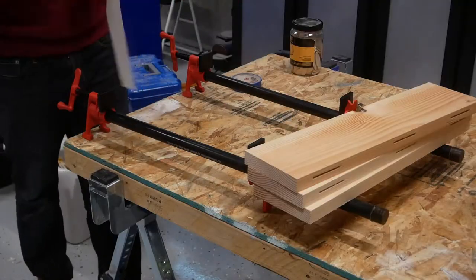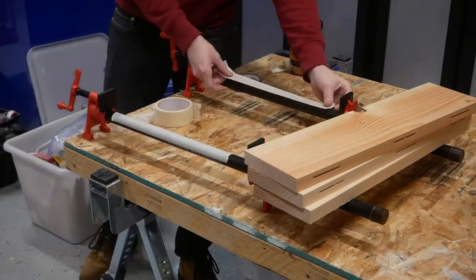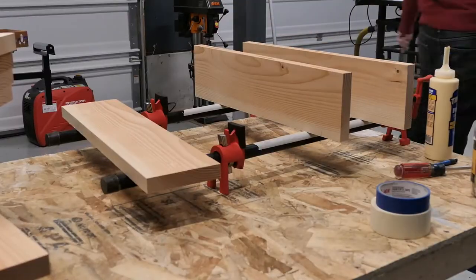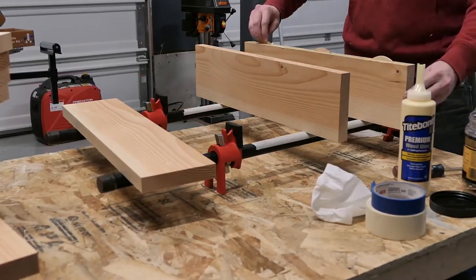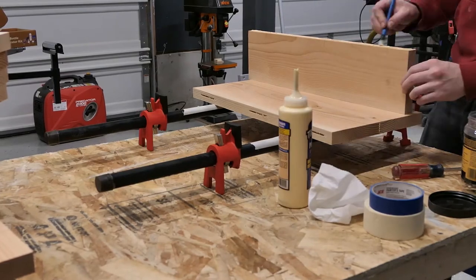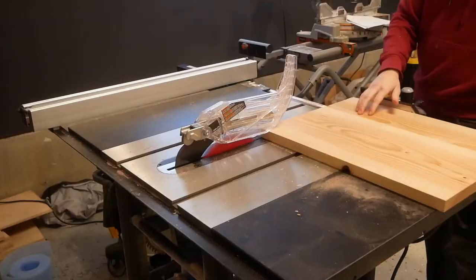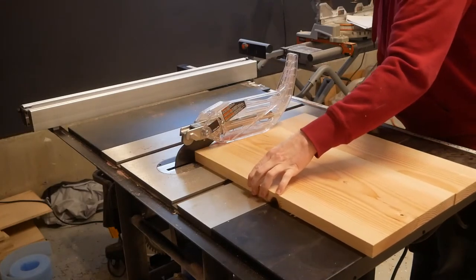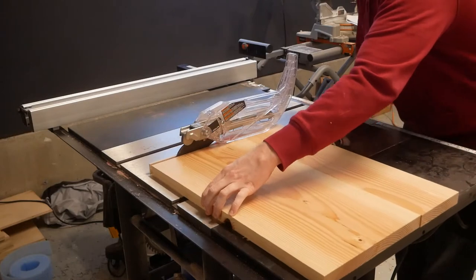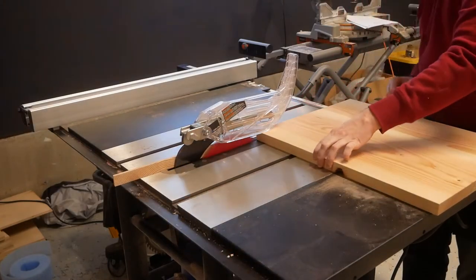Gluing them together is pretty straightforward. I know everyone loves parallel clamps, and I do too, but for some reason I always grab the old school pipe ones instead. I especially like these Bessie branded ones with the built-in feet and non-marring plastic pads. The next morning I was able to take my new panels made from plain 2x6s over to the table saw to square them up. I first cut off one rough edge using the miter gauge.